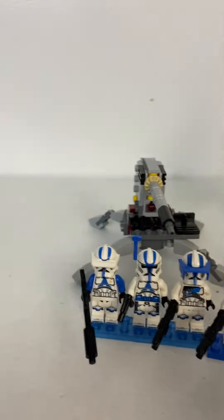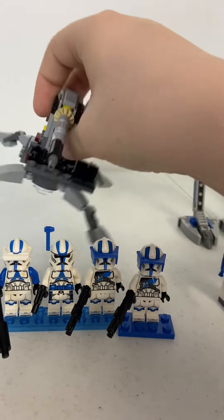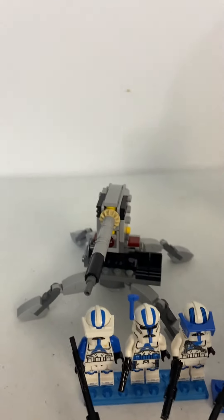And then we get the 501st Specialist set. We get a little walker thing with a big cannon on top. You can seat one of your minifigures on that seat there.